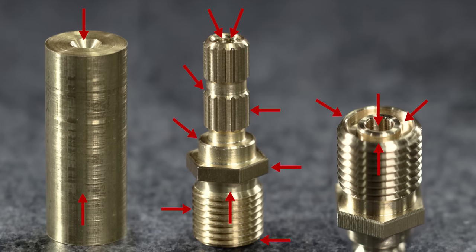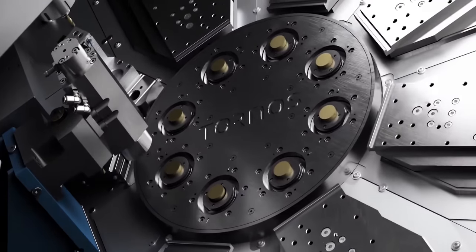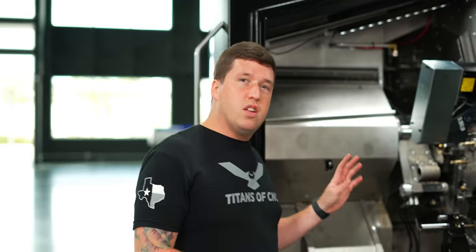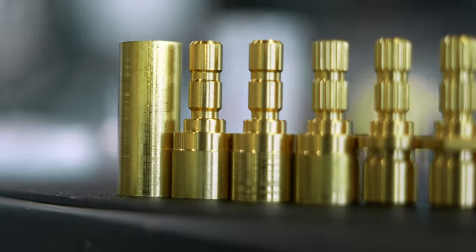You have to cram 15 operations into 11 seconds, and the only way to do that is with a machine like the Multi-Swiss, with its small footprint and all eight spindles. You don't want to look at these as eight different parts — you want to look at it as eight progressions of one part.